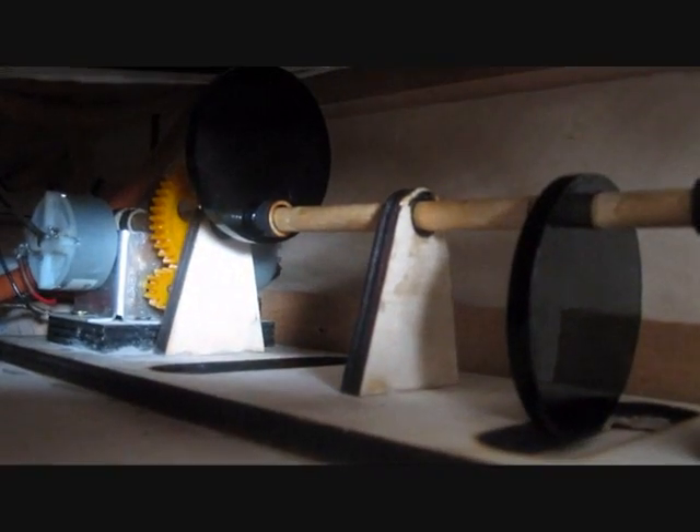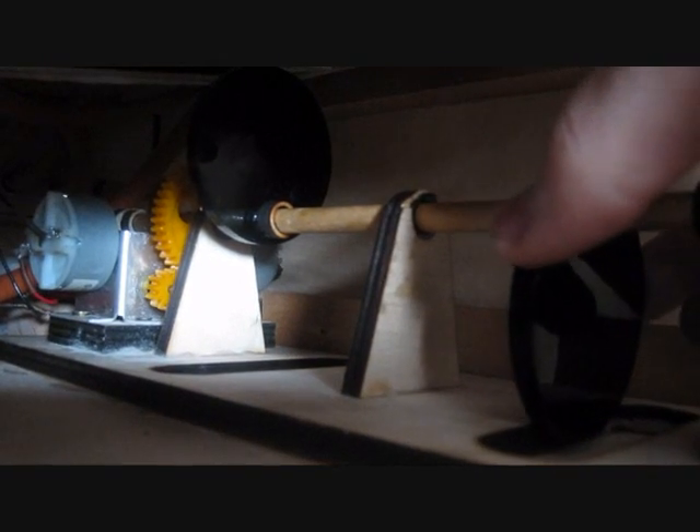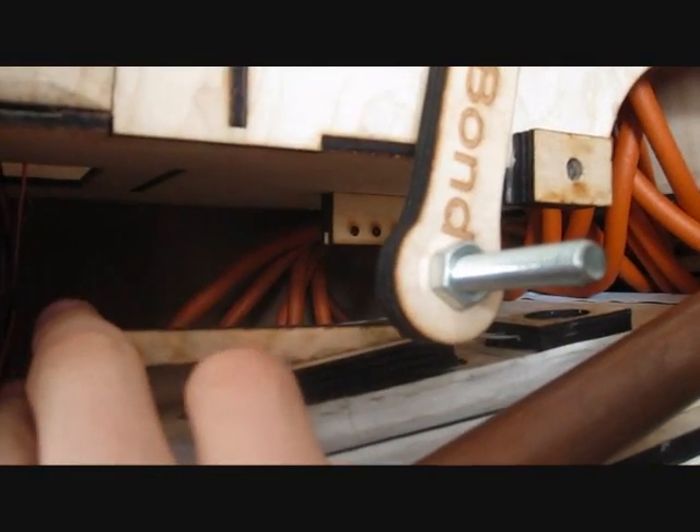This is the bellows, which are operated by this eccentric shaft here. The bellows go up and down, which then fills the balance box with air. The pressure release valve lets all the air out when it gets to the top so they don't explode.